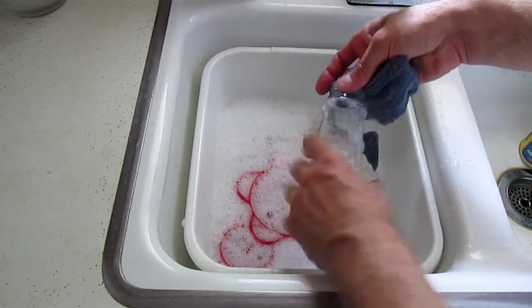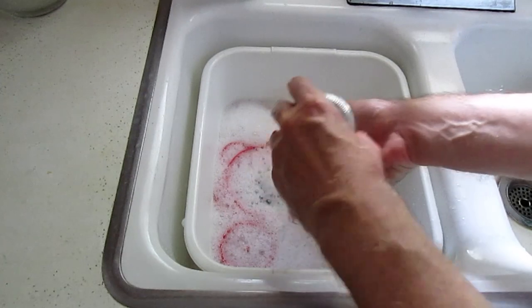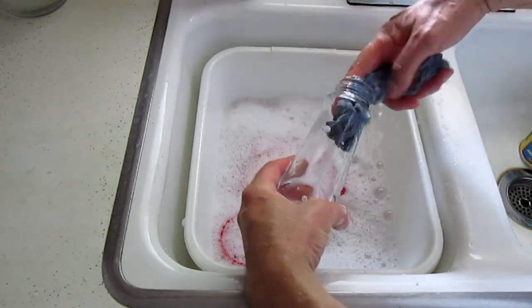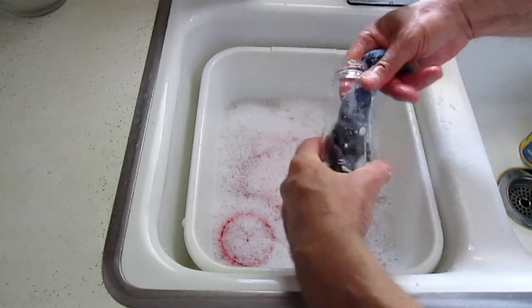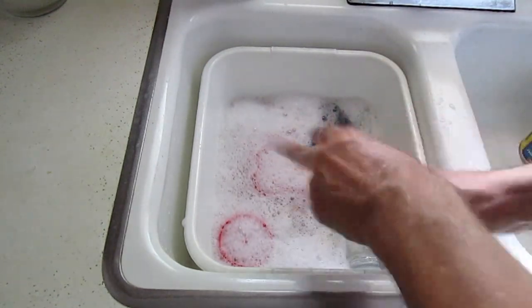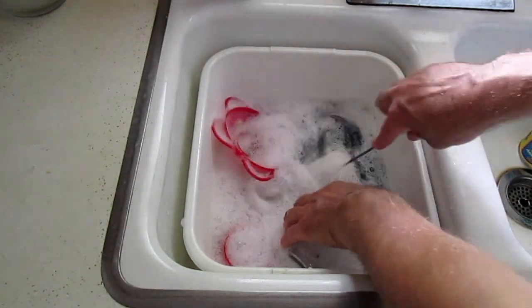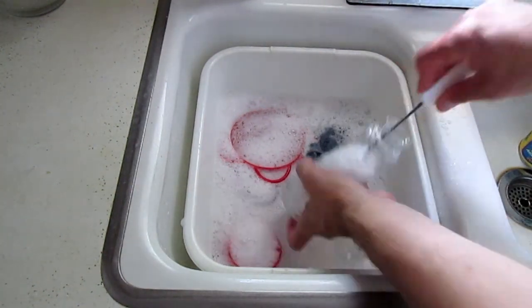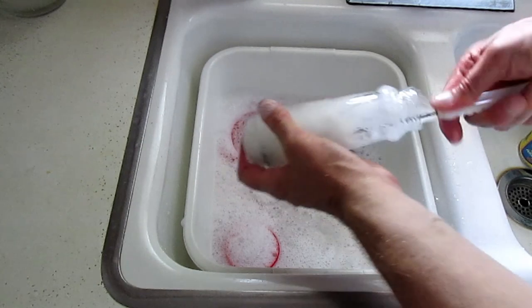I wash this every time I refill the feeder, just to keep the little birds safe. Let's see how far I can get this rag in here and wipe that down. I actually have a brush — oh yeah, then I can really clean that out well. There might be stuff that I can't see in there.